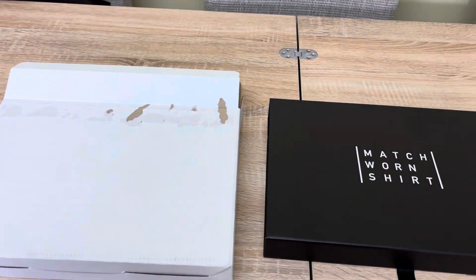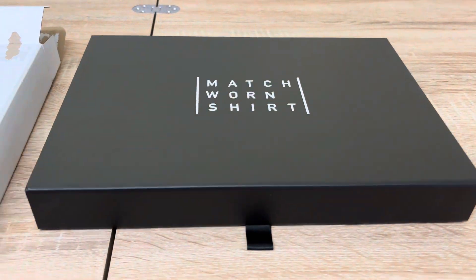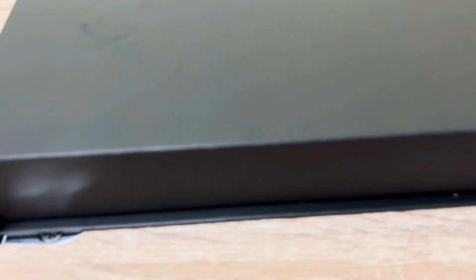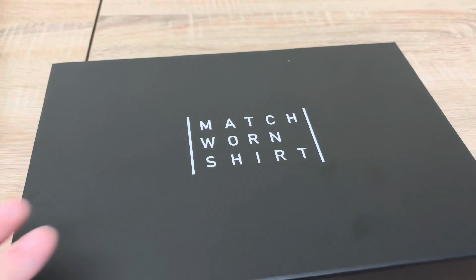This is the outer box — it's a quite sturdy box, it's pre-opened but we're going to get into it. Now we get another presentation box which is really nicely done. It says 'match worn shirt' there on the top — it's a good quality sturdy box.